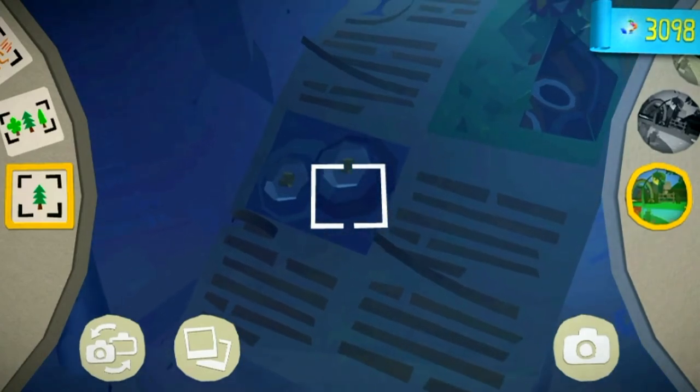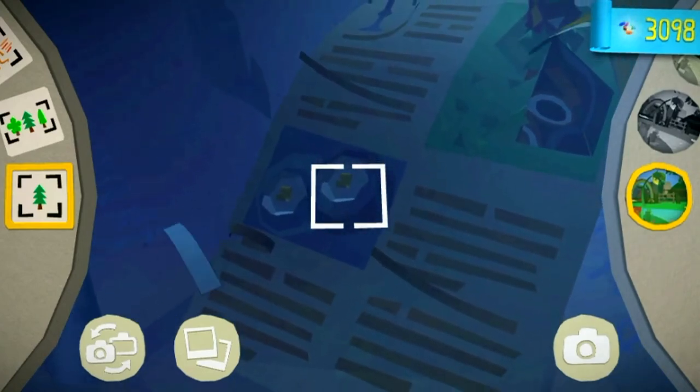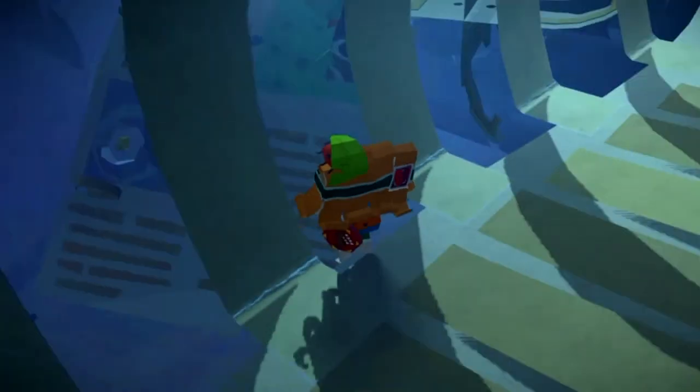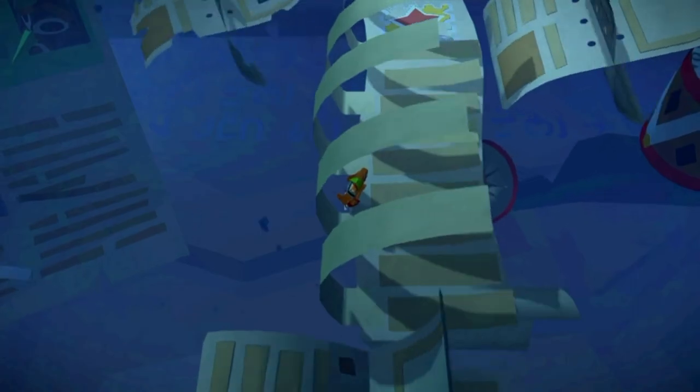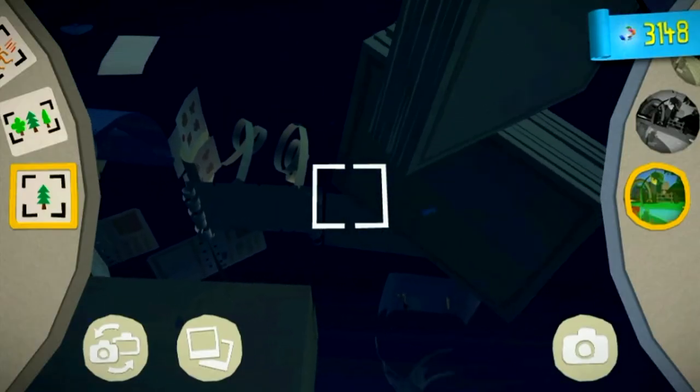Point the camera down and take a photograph of one of the lily pads, and you will unlock your first paper craft.